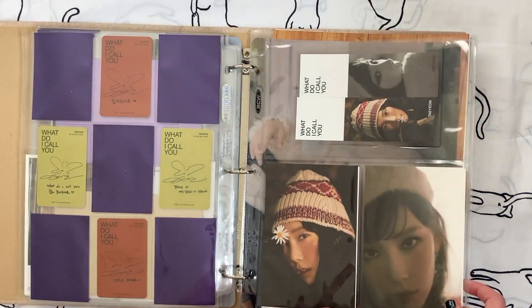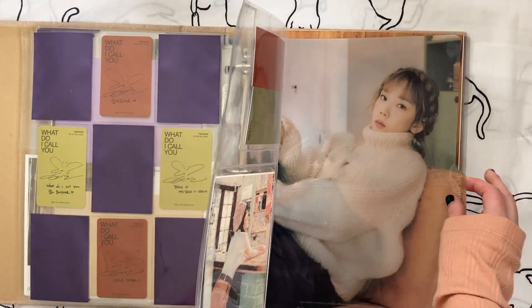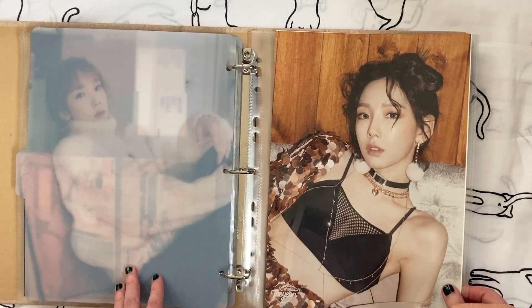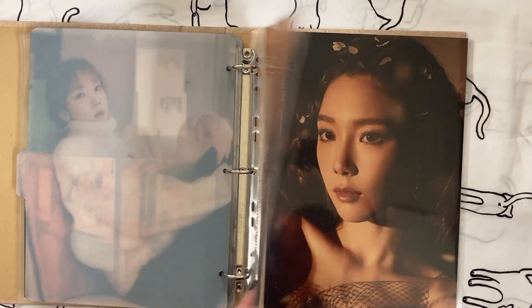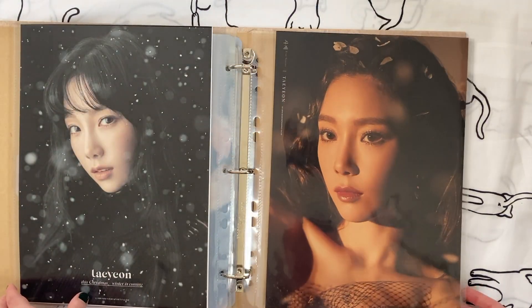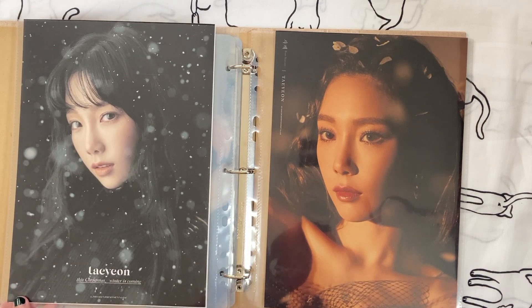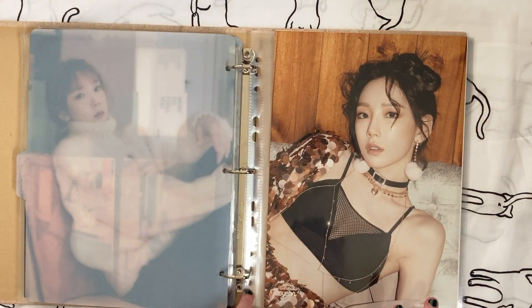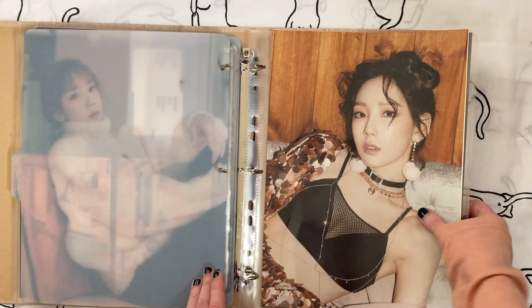The one thing I wanted to look at in this binder was the A4s at the back. I used to really like A4s but now I've completely gone off them — I don't like them anymore and I never want to look at them. So we're just going to remove these A4s.